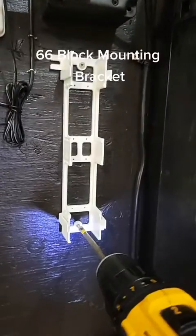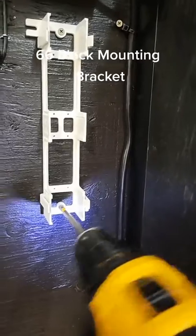Old school POTS — 66 block mounting bracket.